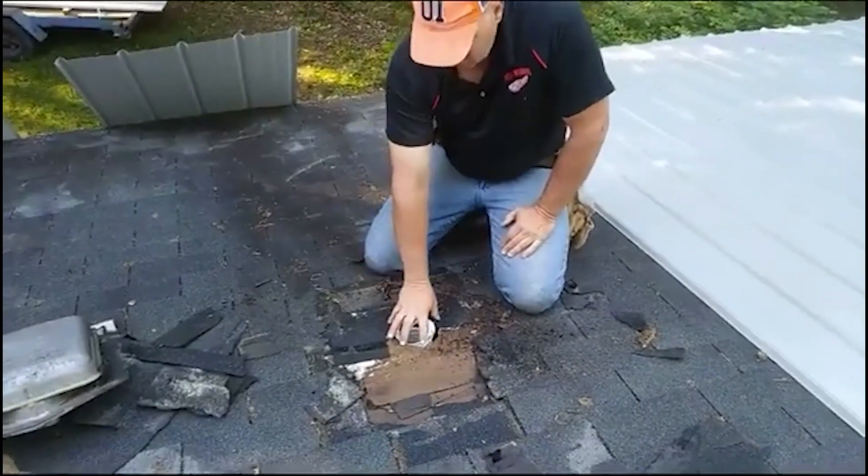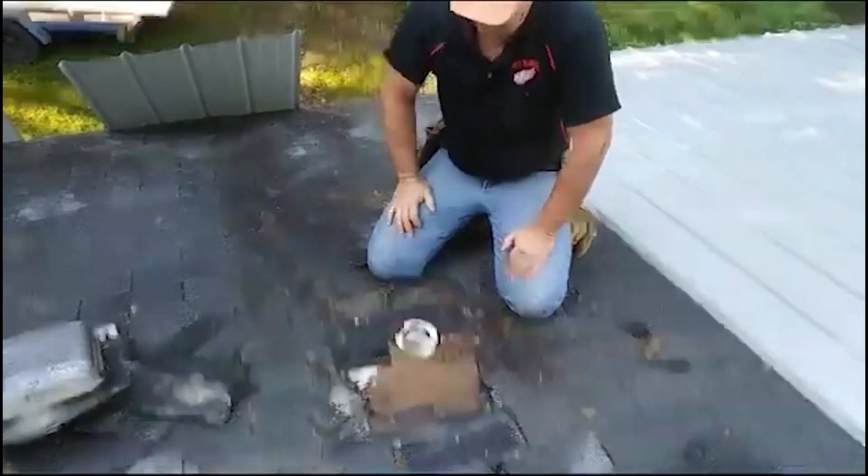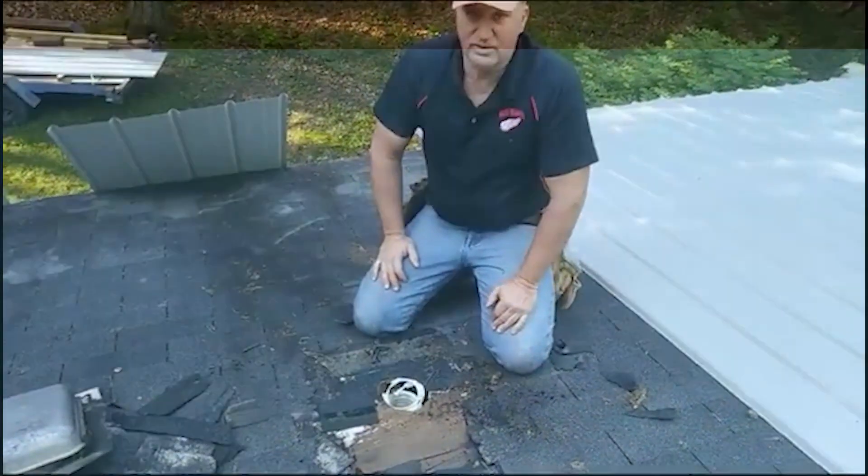In reality, we only need a hole this big, so we'll show you all that as we come along.